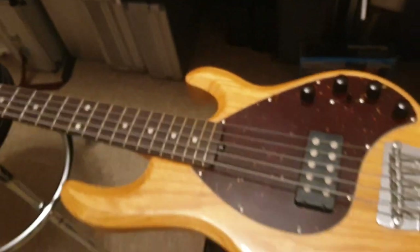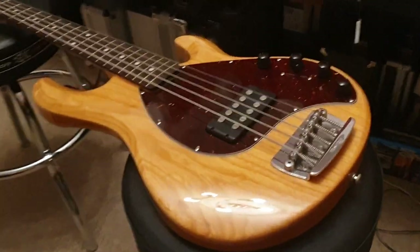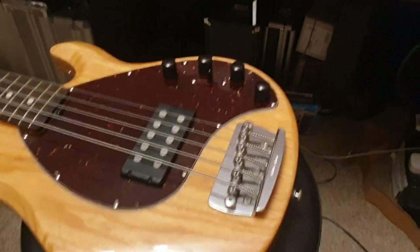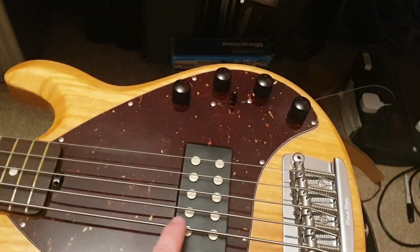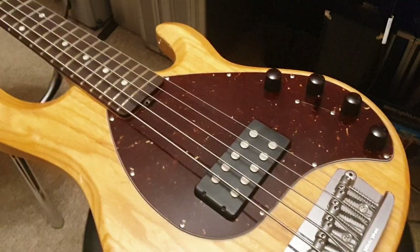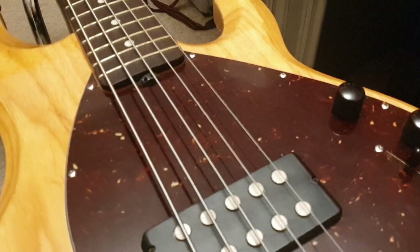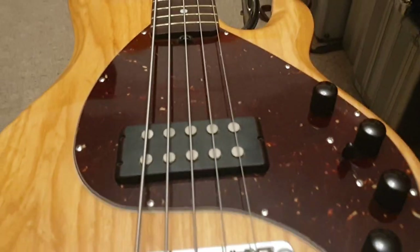If you're not familiar with Music Man, a lot of famous people use the Stingray. Flea from the Red Hot Chili Peppers instantly comes to mind. They also make a variant with two pickups, but what I didn't know is that people don't actually like the ones with two pickups, because you can't do the slap bass technique — the other pickup gets in the way. So this single-pickup format is the preferred one.